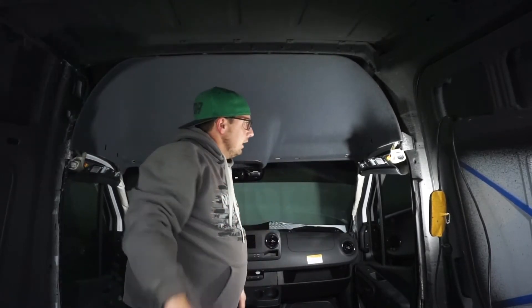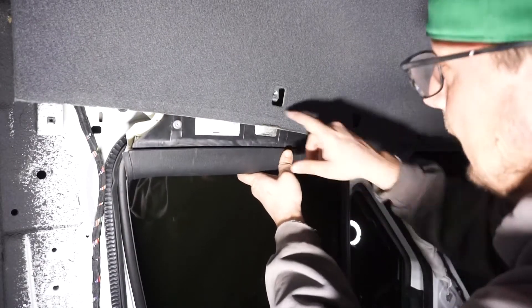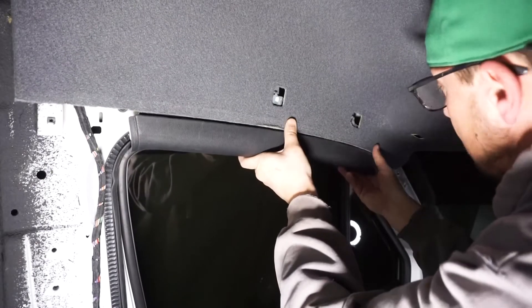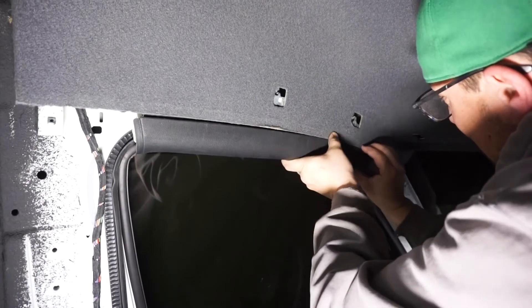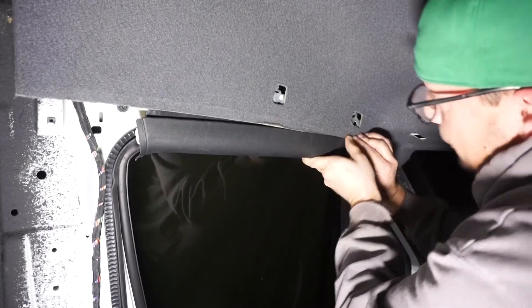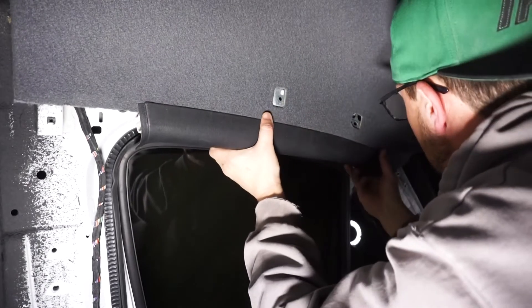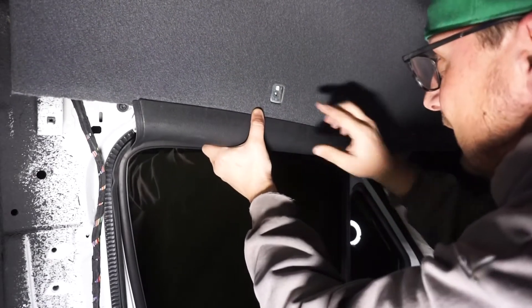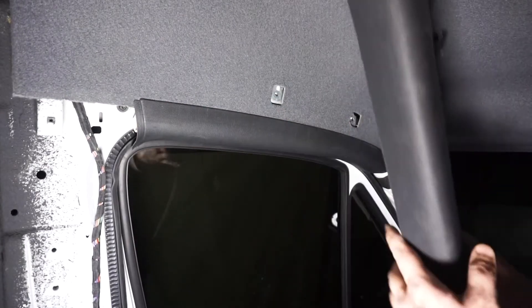We got the headliner in like seconds — that's the way to do it! Now we're going to clip these airbags back up over top of here with those clips. The headliner will fit into this groove of this rail here. You'll know when you're clipped on because your bolt hole lines right up.